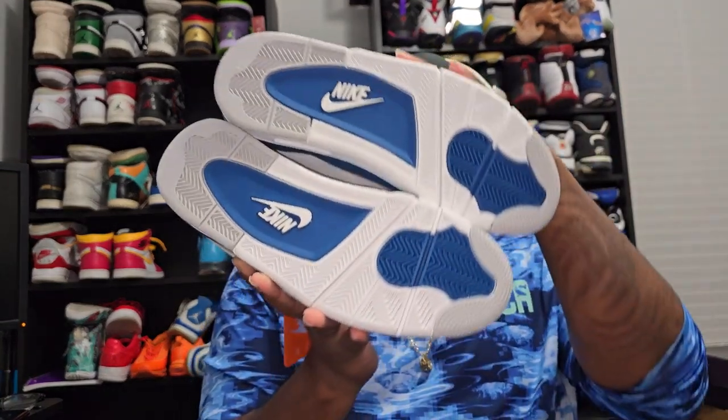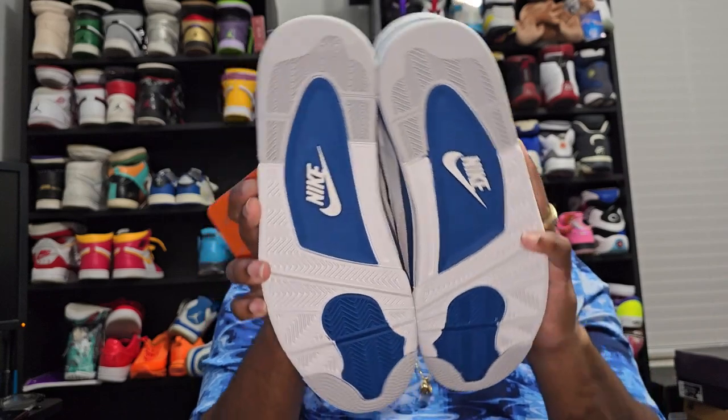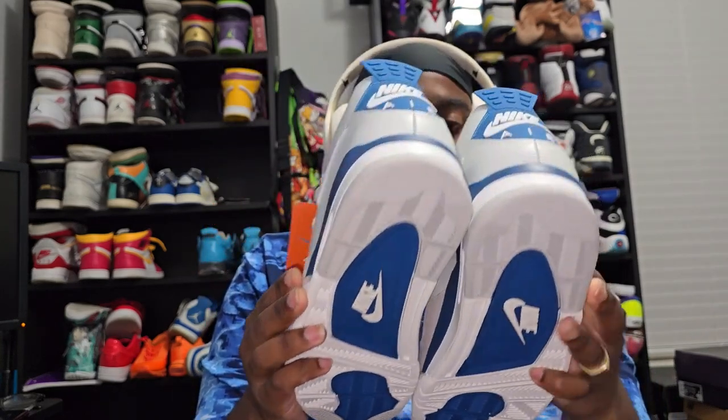Thanks again to MeKicks for sending these over — they are great shoes. I do not have any issues with them. Like I said, there's no smell, no glue lines, no odors after taking them out of the box. I have to keep saying it to let y'all know what you're getting, or warn you of what you'd possibly receive elsewhere — which you don't have to worry about with these.